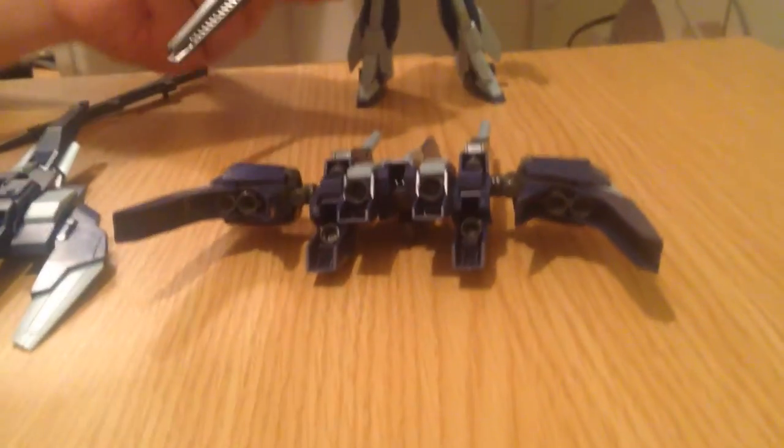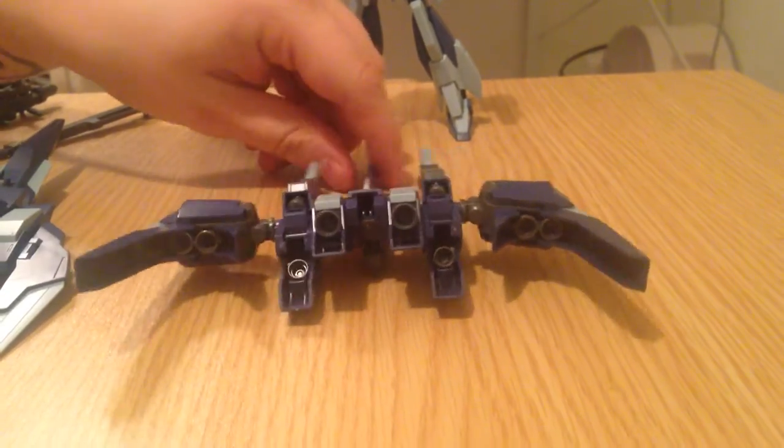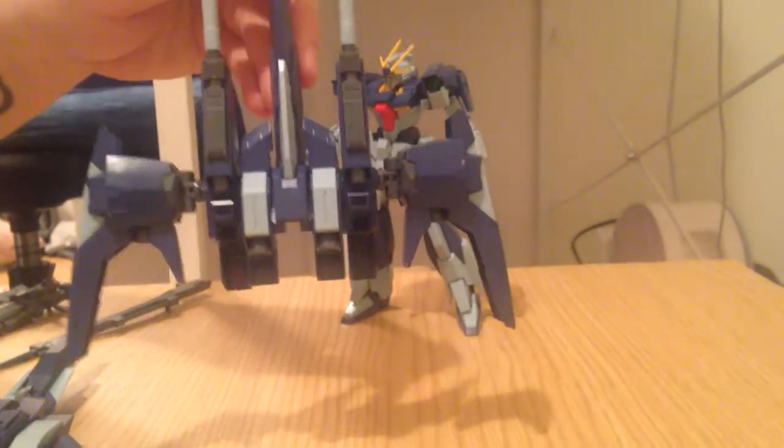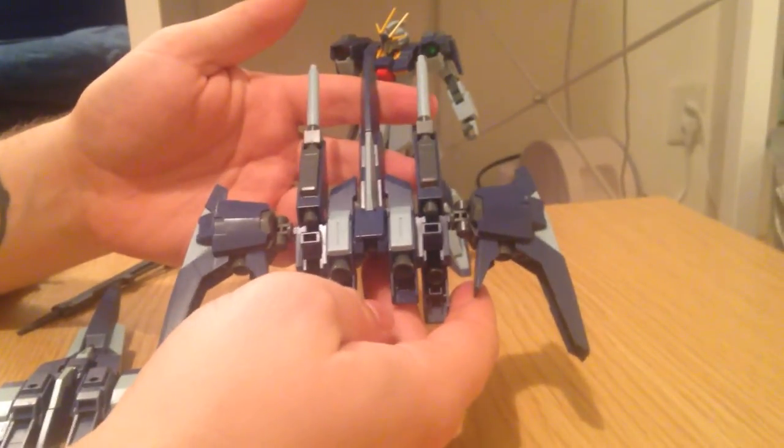Minna-san konnichiwa! This is David and tonight I am reviewing the Lightning Weapon System Mark II — the Lightning Back Weapon System. This is the upgrade for the Lightning Gundam.